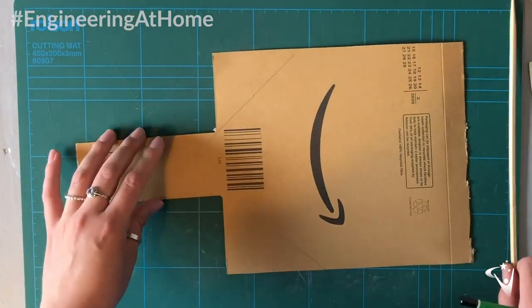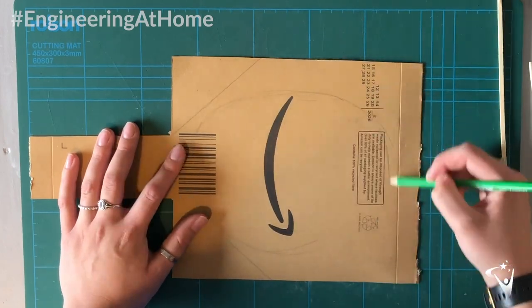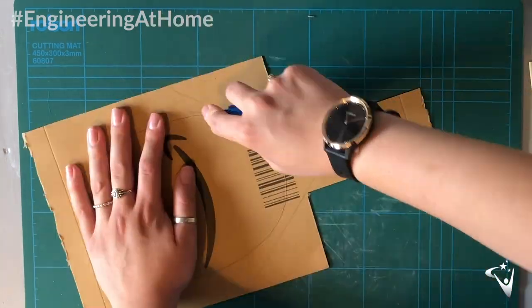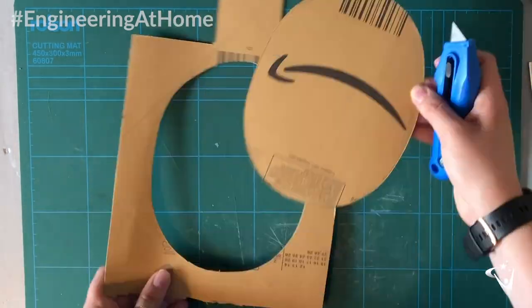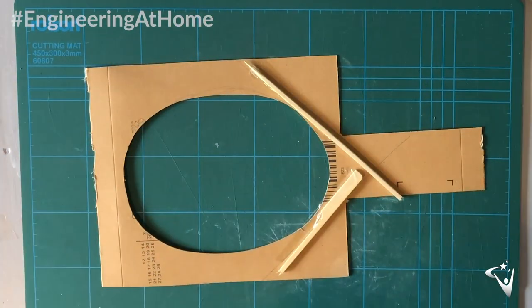Before I stick these down, I'm just going to mark where I want them to go so I can draw the hole for the net and make sure it's in a good position. Once I'm happy with the size and position of the net, I'm going to cut this out and then I can stick down my frame supports, using plenty of sellotape to make sure they're all secured in place.